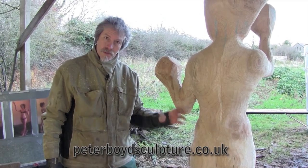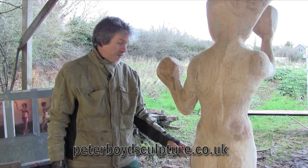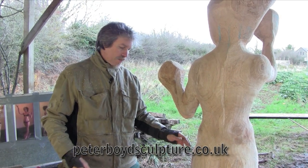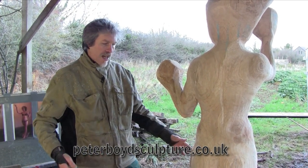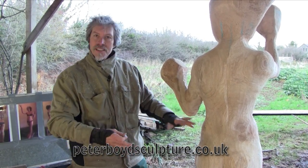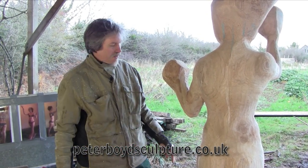So as the buttock goes up, the leg will be longer and we'll start to get a really nice pose there with the two legs, and then all of the structure of the body all fitting with that movement that we've got here.